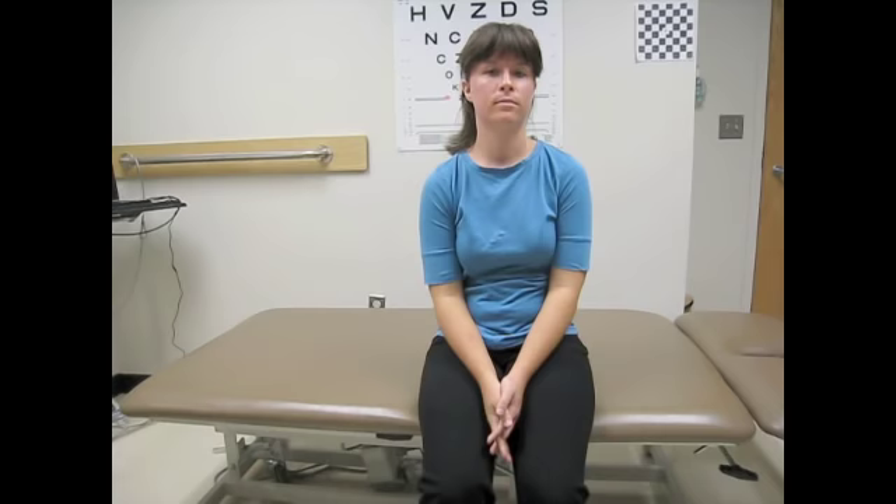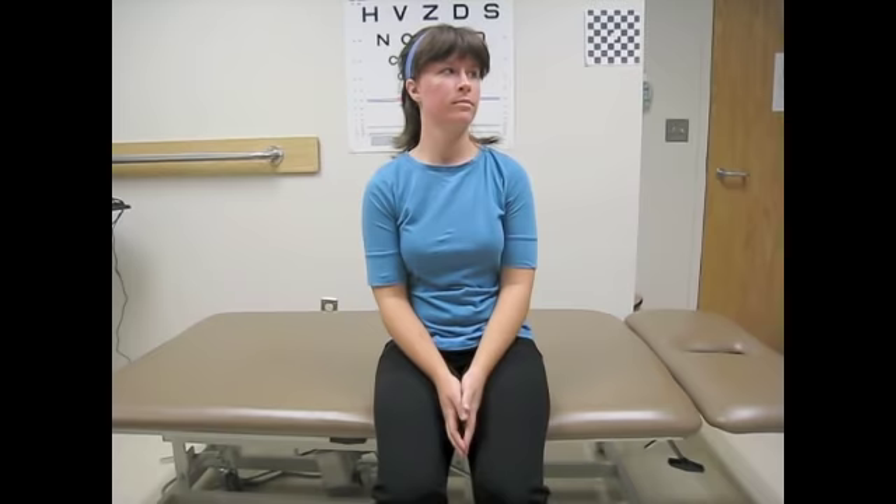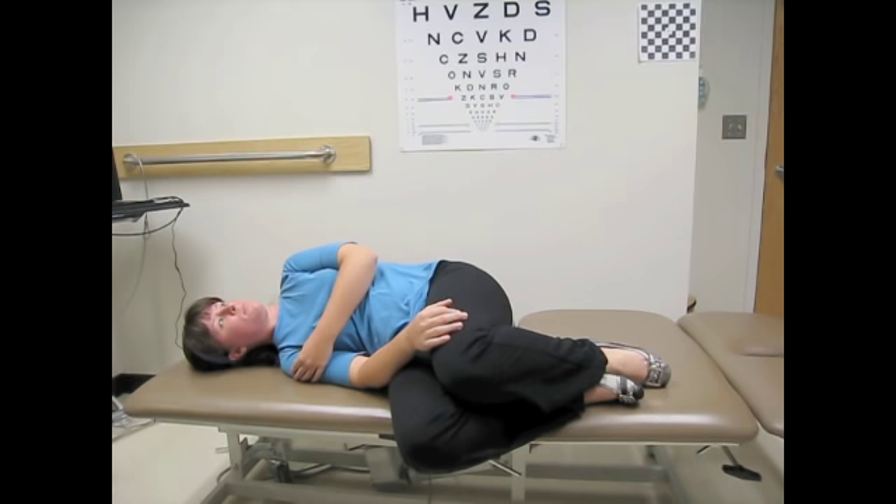Quickly sit back up and wait for 30 seconds. You have just completed one repetition of the Brandt-Daroff habituation exercise. Repeat this sequence four more times for a total of five repetitions. Perform this exercise twice a day for two weeks.